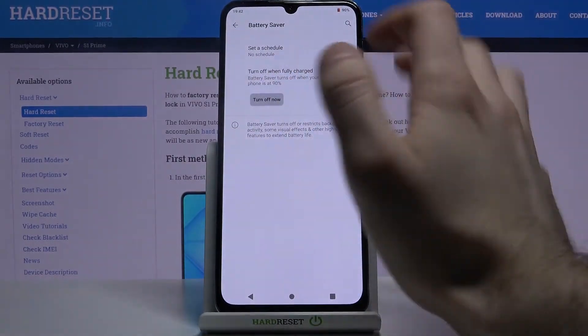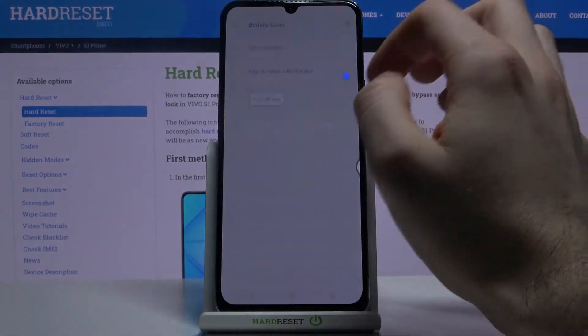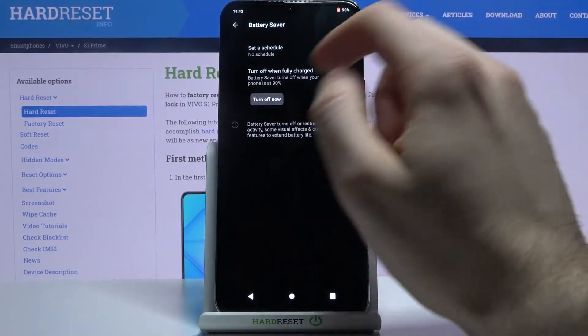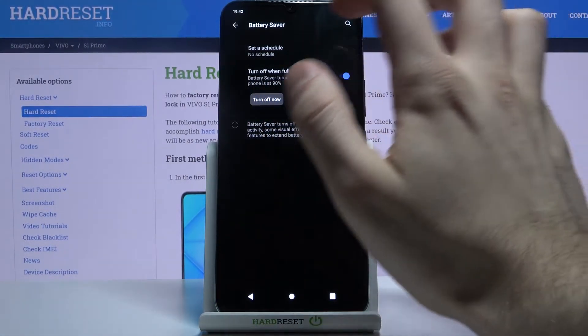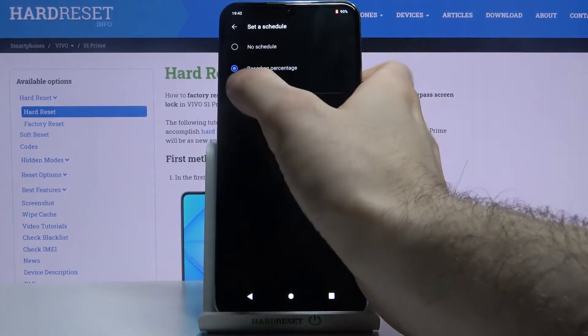You can switch it here. You can also set it to turn off automatically if the battery is higher than 19%, and you can also set a schedule for it based on your battery percentage.